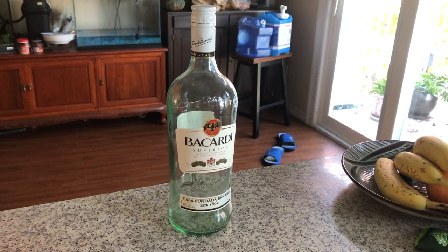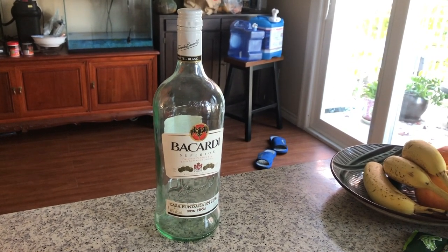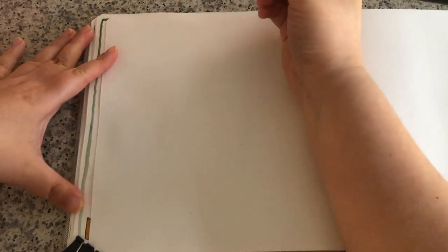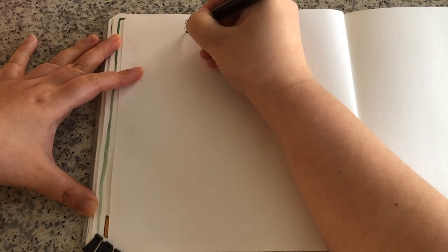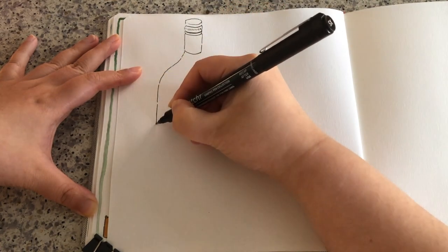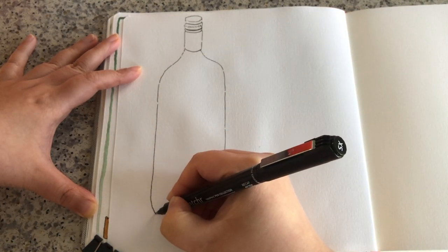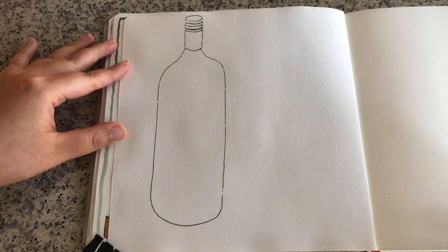First of all, I want to sketch this empty rum bottle. I really enjoy sketching transparent vessels because it's pretty easy — it's not that difficult for me to sketch glass vessels. It's a really fun process to bring it to life quickly and easily. I just visualized the size and placement with hand gestures. When drawing a bottle, I always like starting with the cap, the neck, the shoulder and the body first. And the bottom is nice and round. Here's the outline of the bottle.